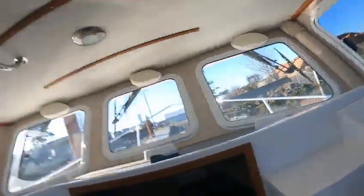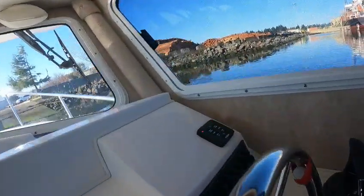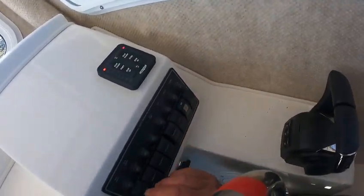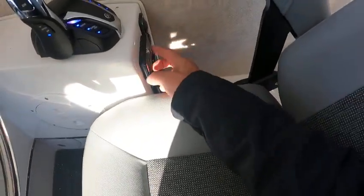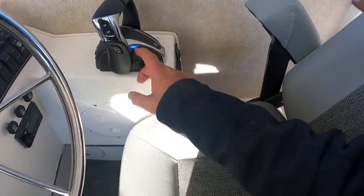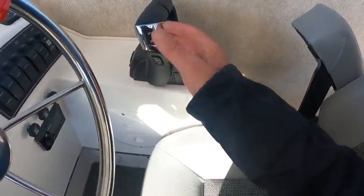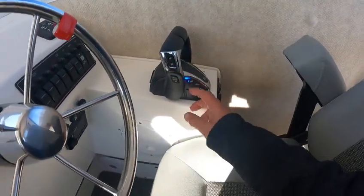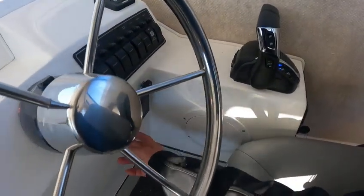Hey, this is Boat Doctor. Already showed you the wipers, the horn, the deck lights, nav lights, and trim. You want to turn this key on — you can start it from up here. When this light is on, these have to be in neutral, because if one's up and you go back there and try to switch on the selector, you can't do it. Wipers work, stereo will turn on.